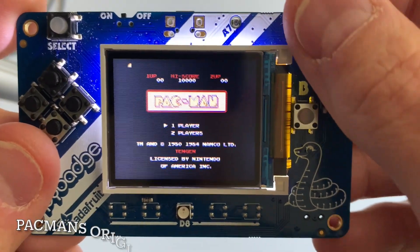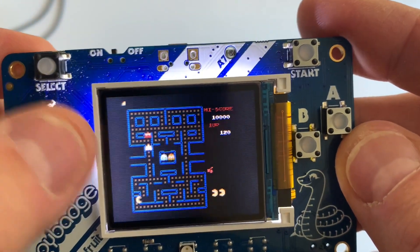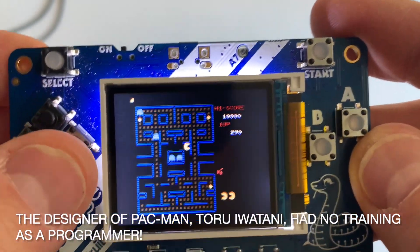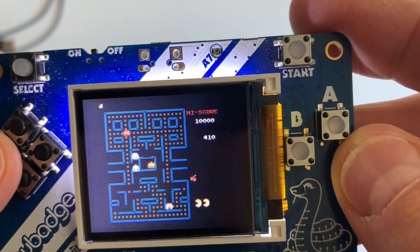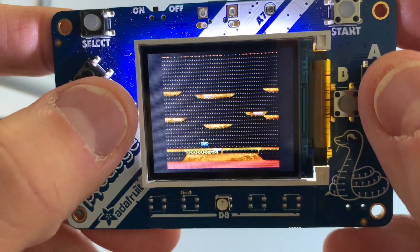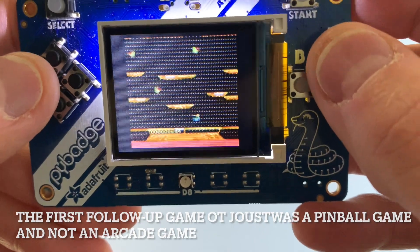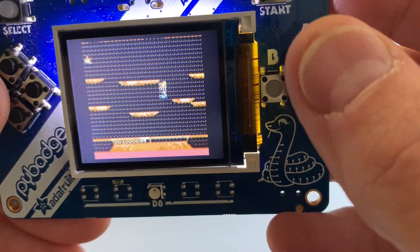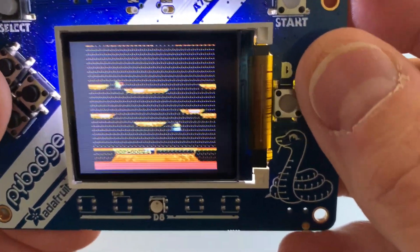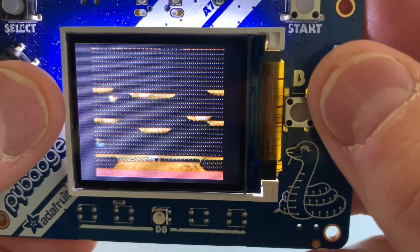Pac-Man. Next up, Joust — which I'm realizing is like the original Flappy Bird and just as frustrating. There's a lot of little dots in the background. You're the little blue guy at the bottom and you have to get your javelin thing above the other ones. If they land on you, you die. On later levels you have to get the egg they leave behind, and there's also lava to watch out for.